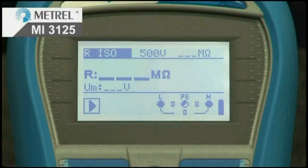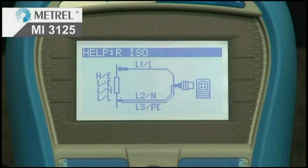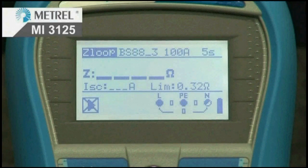The MI3125 Lite has built-in help screens. Each test has its own individual help screen describing how to connect the instrument into the installation and how to perform a measurement.